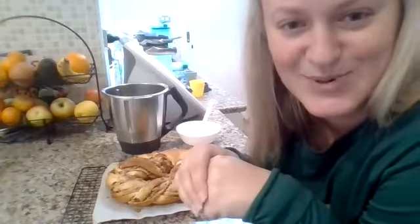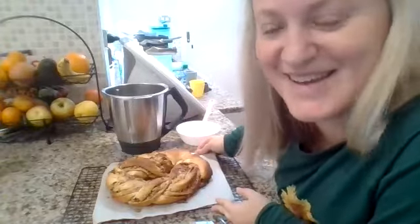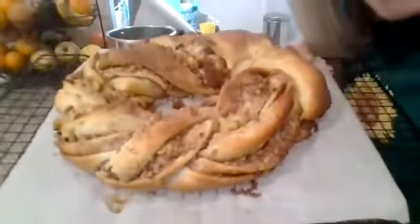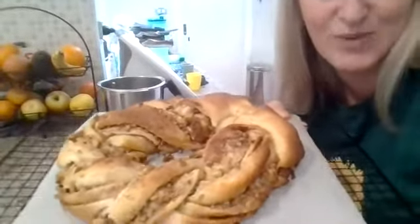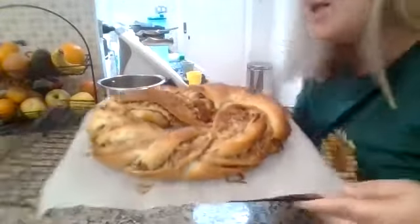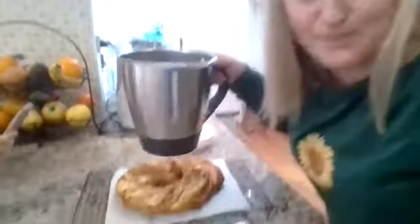We're going to start off with Ellia, who is going to show us the Estonian Kringle. So Ellia made it this morning — and because it was super cold, she was proving the dough she sat it on top of a Thermo Server with boiling water. Her house smells amazing with cinnamon and everything. She added walnuts, but also chopped up an apple at the walnut stage because she loves apple, walnut, and cinnamon together.